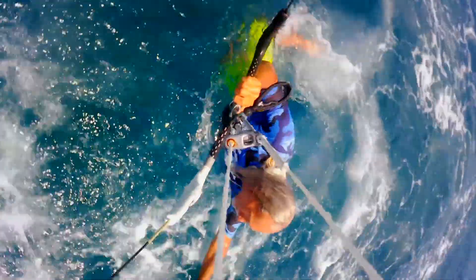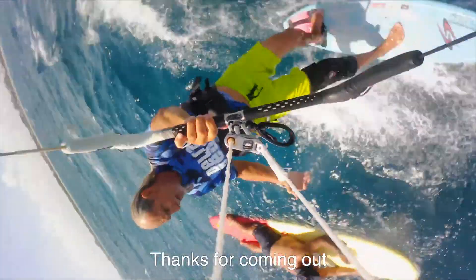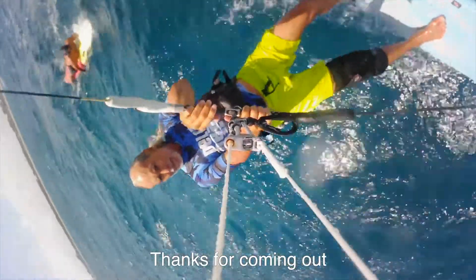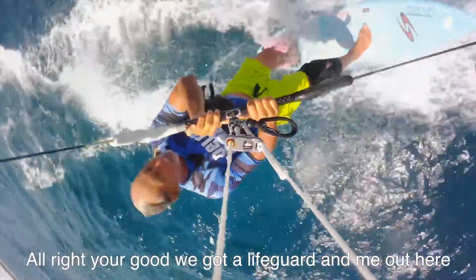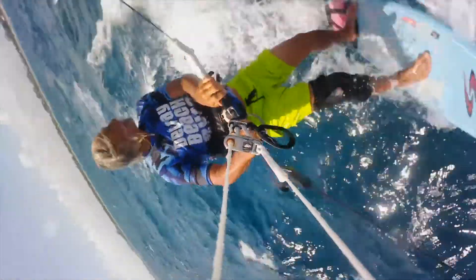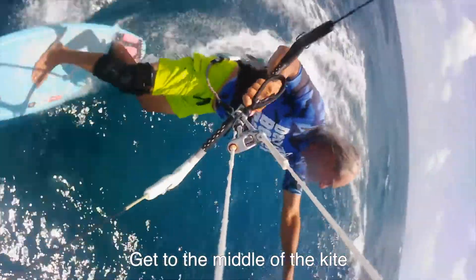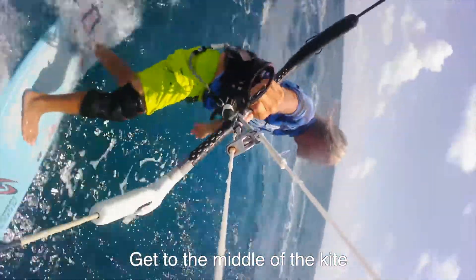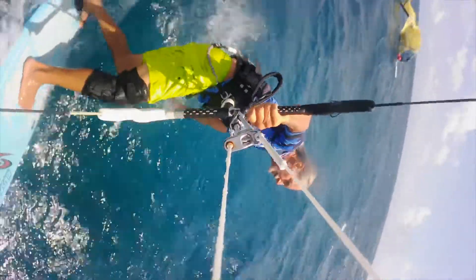Luigi the lifeguard just paddled out a mile to help us. If he can get to the middle of the leading edge, he can rest. Once he's got his wind back, he can move to the wing tip and turn the kite into his sail.